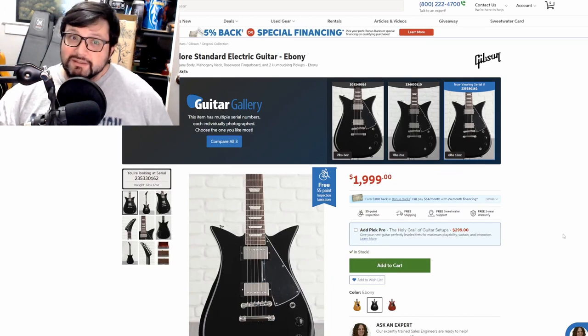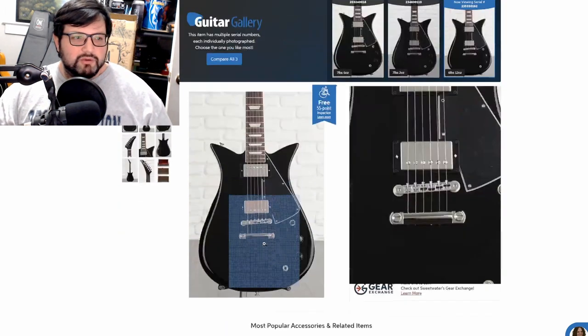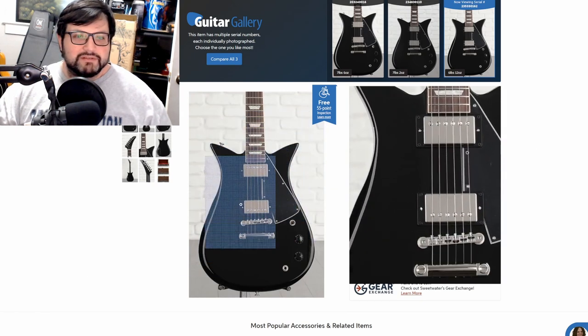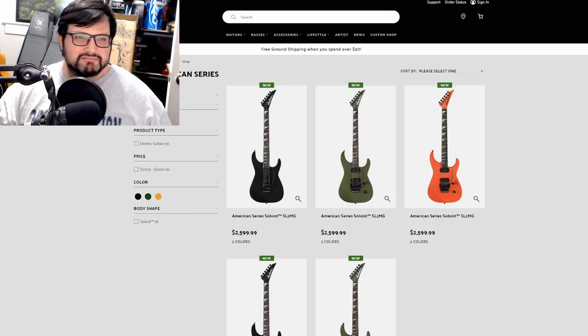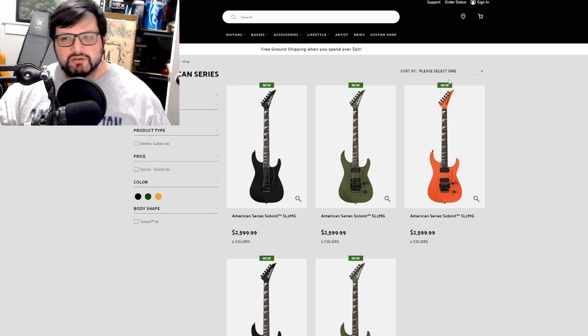At least the price is not 50 grand like we talked about last week with the Jimmy Page reissues. I gotta give Gibson credit — they actually decided to put out a release of something that wasn't the same old stuff they've been doing forever. So I guess good for you, Gibson. Let's move on.